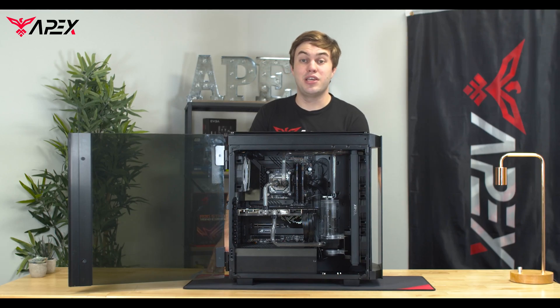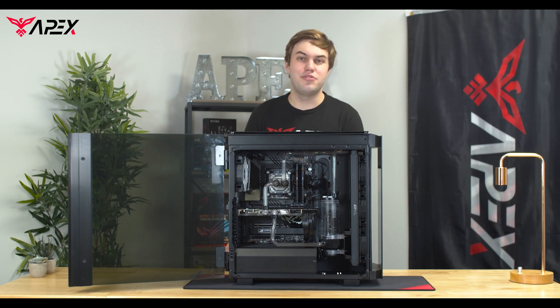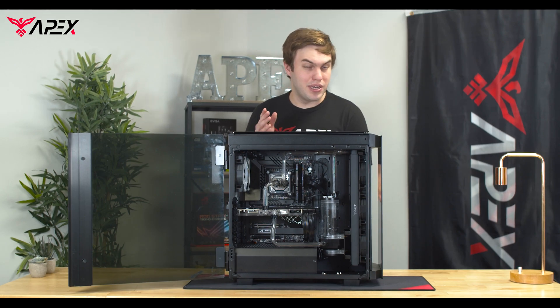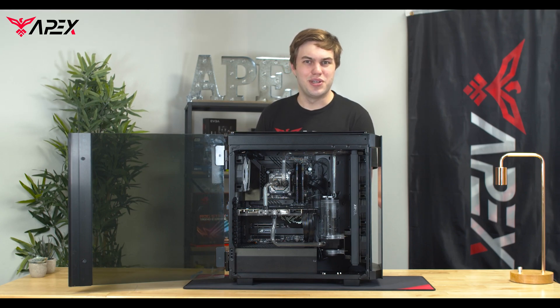Hi, my name is Will with Apex Gaming PCs. In today's tutorial, we're going to show you exactly how to fill your Waterloop system from us. Your system that you get at home may be slightly different than the example that we use today, but every step is instrumental in filling one of our systems. So with that, let's get into it.